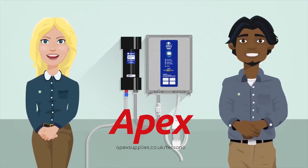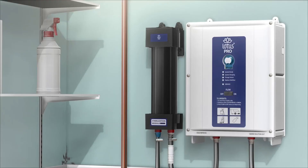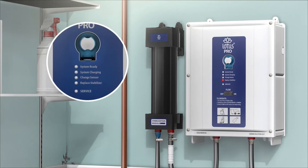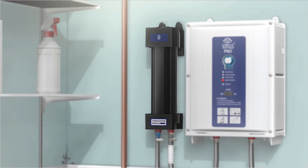The Lotus Pro is simple, easy and safe to use, but there are some things you could encounter. A notification light — when the notification light comes on, it is time to notify your manager, as it is nearly time to change the stabiliser.